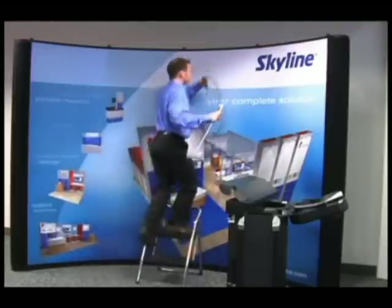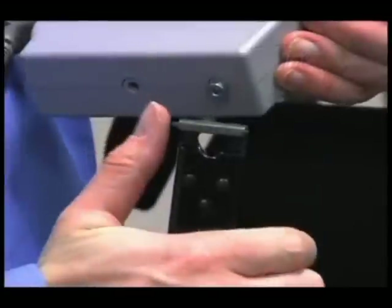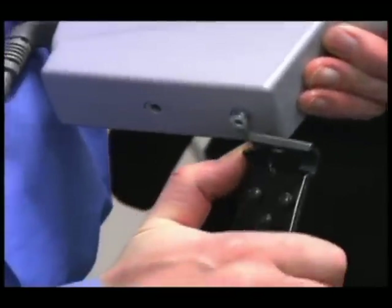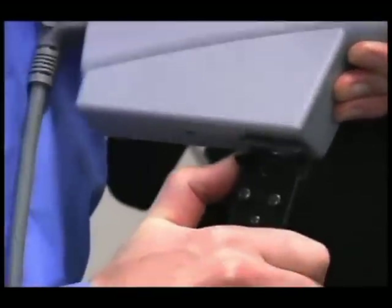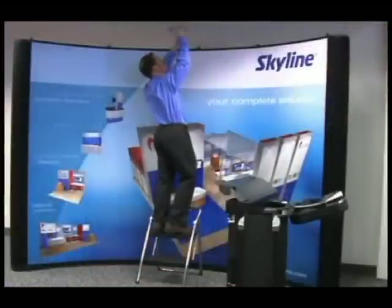Using a stepladder or chair, place the light on the top of the channel bar by depressing the tab on the channel bar and sliding the pin on the light onto the channel until it clicks into place. You can adjust the light angle as needed.